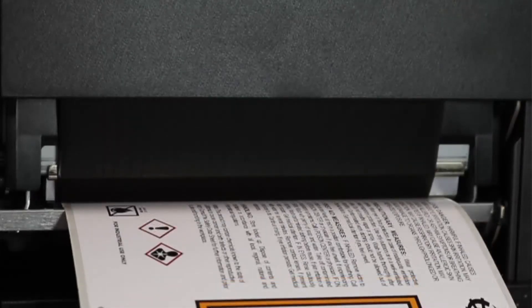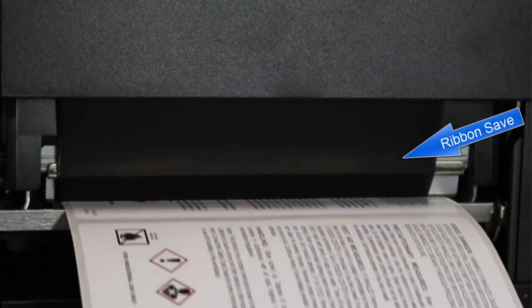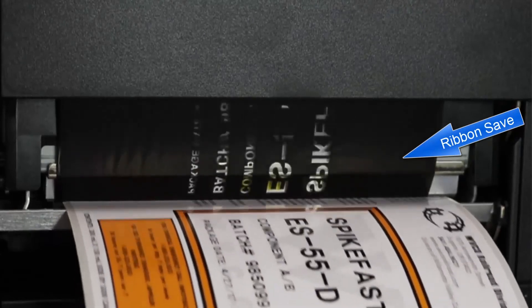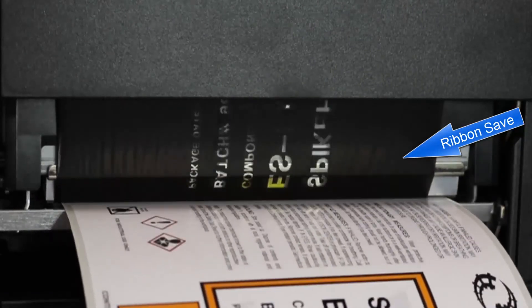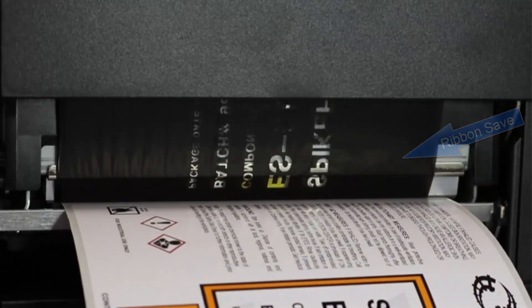Now we'll print the same two pre-printed labels, but this time using Toshiba's Ribbon Save feature. With Ribbon Save, the print head of the BEX-6T1 will lift at the pre-printed area, and the ribbon will not be advanced, so that the panel of ribbon now remains unused.